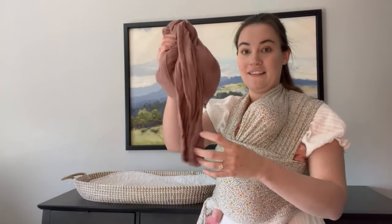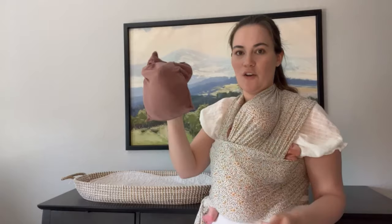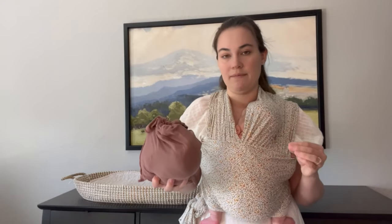Another thing I love is how compact and small it is — it fits in this little bag and goes so nicely in your diaper bag. Even once I'm out of the newborn stage, this will be my diaper bag carrier for when I don't grab my structured carrier. I ended up wearing my second baby until about 10 months old because she was smaller and just loved the Solly Baby Wrap.